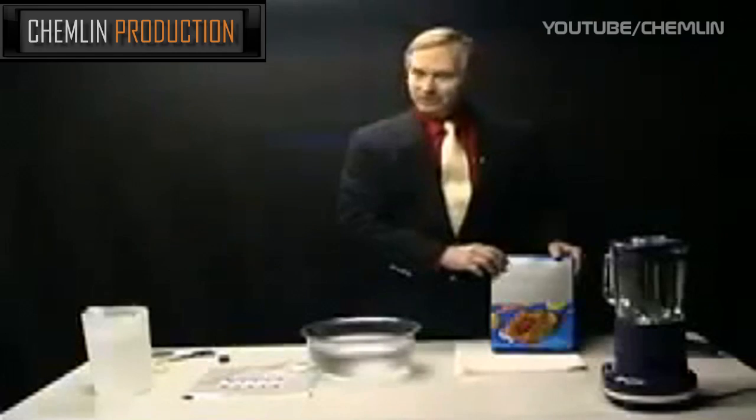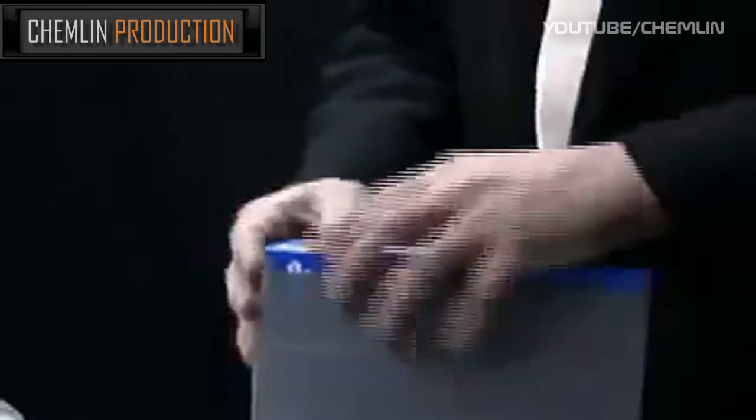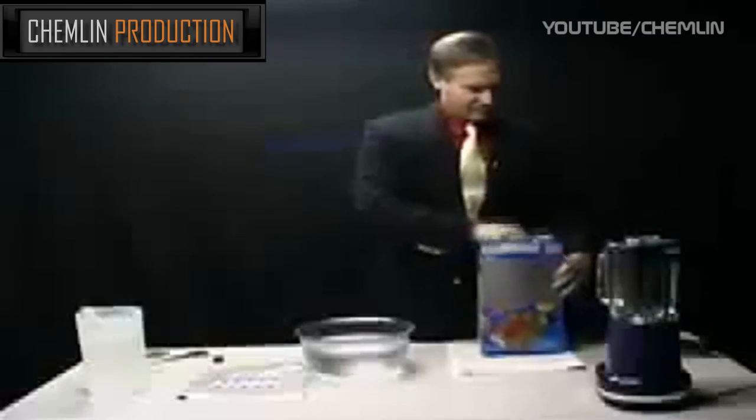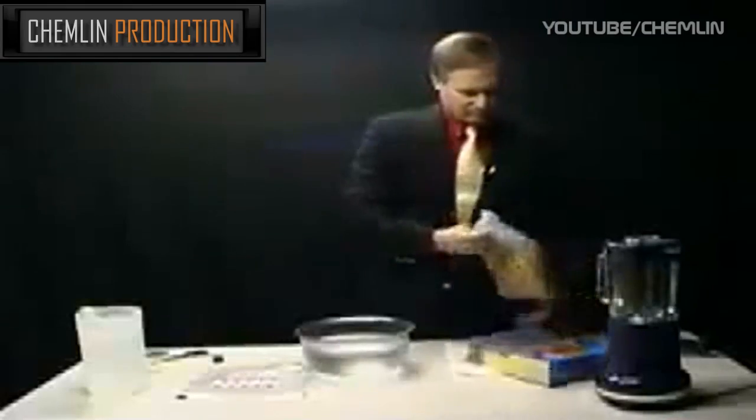We have here a box of cereal that supposedly has 100% of the minimum daily requirements of vitamins and minerals, including of course iron. So let's go ahead and open it up — we have our flakes.